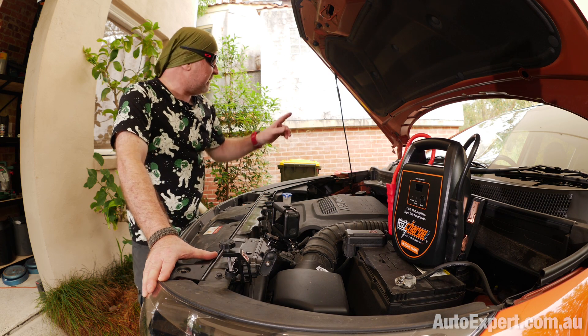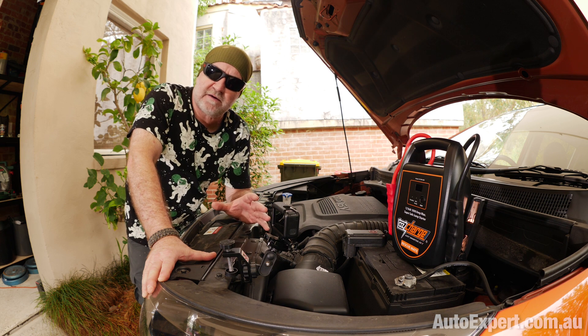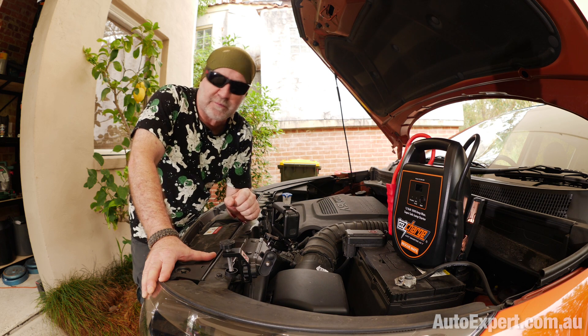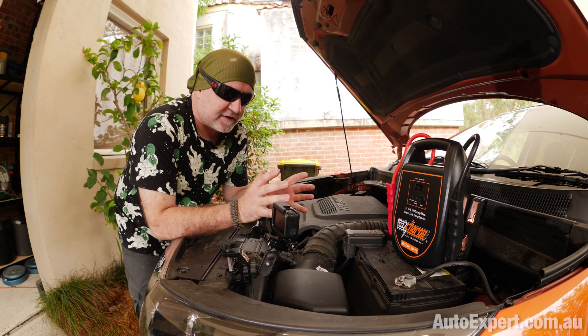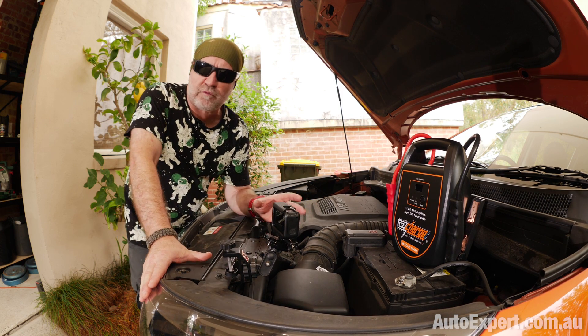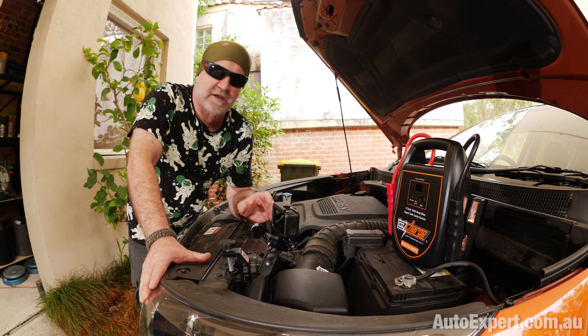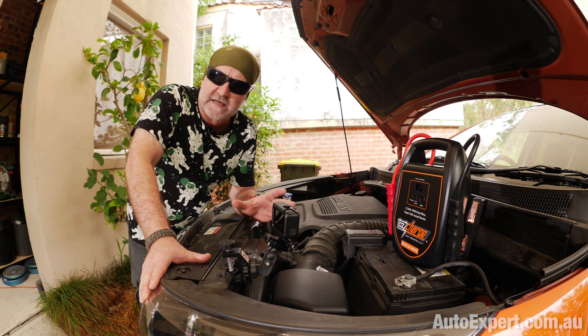Sorry about the noise - the bloke up the back, a couple of doors down, has suddenly got a fetish for water-blasting everything. Or maybe he's just building a dirty bomb. What you do with this thing is it's full of capacitors, so you don't have to charge it up and you don't have to worry about whether it's gone flat for the past three months when you haven't needed any sort of recharge and your battery's been working just fine.